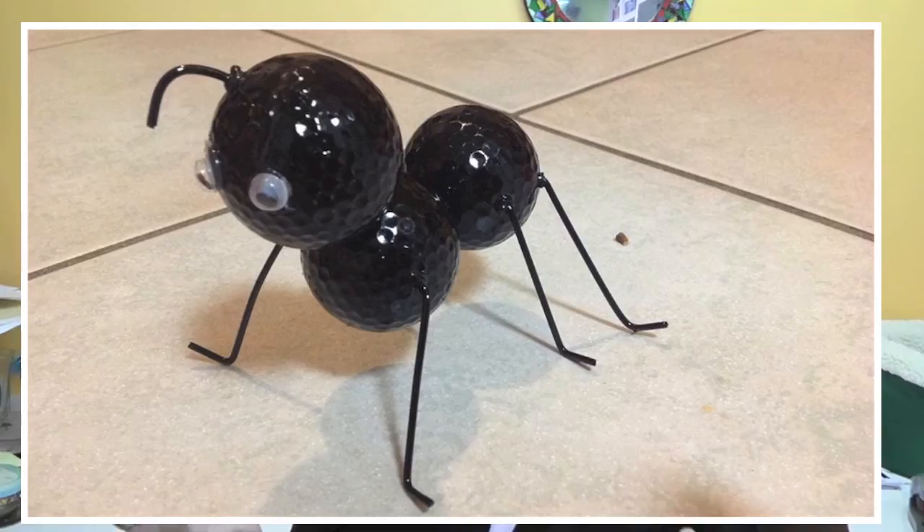Then Lisa Townsend did — if you remember a long time ago I made this ant out of golf balls — and she gave it a little twist which I think is super cute. Check it out.